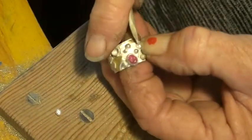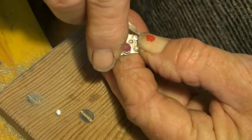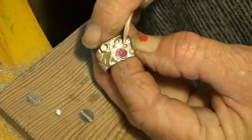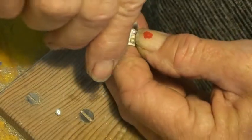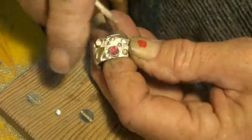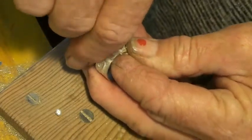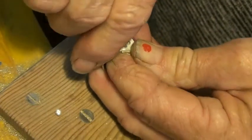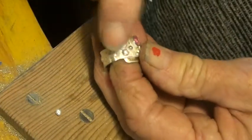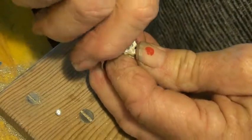That's the pearl set, so that one's in now. I can tidy that up by going on the triplet and using a little bullnose setting tool and a little chasing hammer, and I can actually tap that setting round. That stone's in and that will not come out, and it won't catch on things. So that's great — a little bit of sparkle.